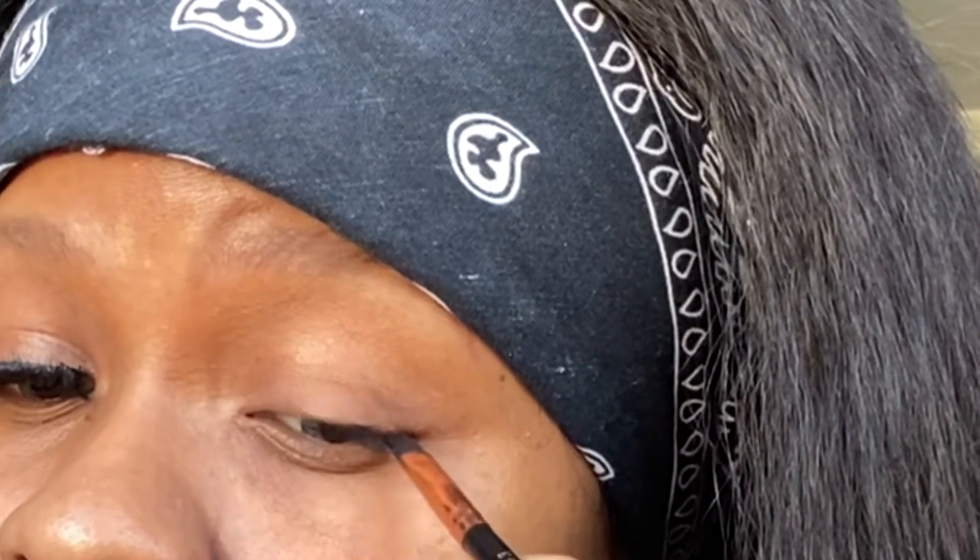I'm also going to show you how to take the lash out again because it's really important how you do it. If you don't take it out the right way, it's going to end up ripping. So remember, take it from the side, not the middle.